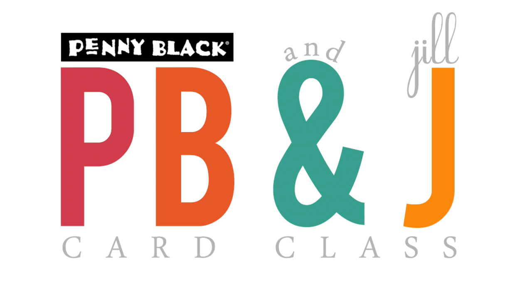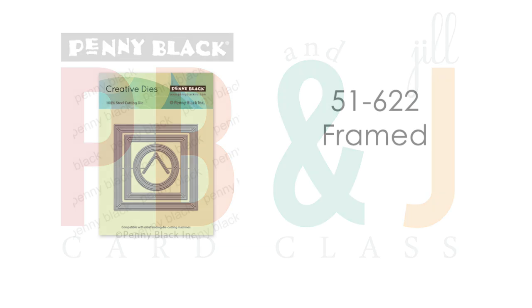Hi, it's Penny Black and Jill Foster here with another PB&J card class. In today's video I will be showing you the creation of four different cards, each featuring this awesome and really versatile creative die set called Framed 51-622. Here's a quick look at the cards that we will be making.